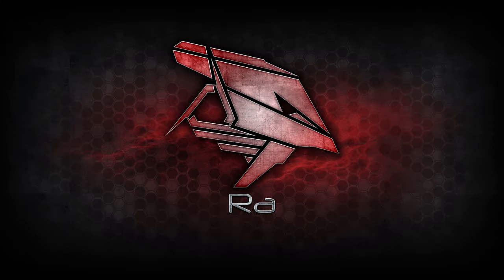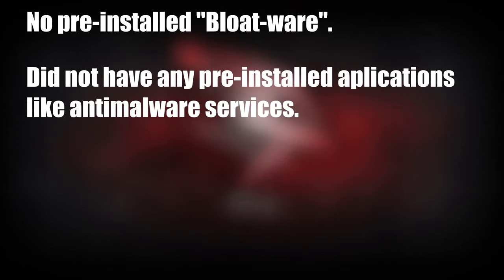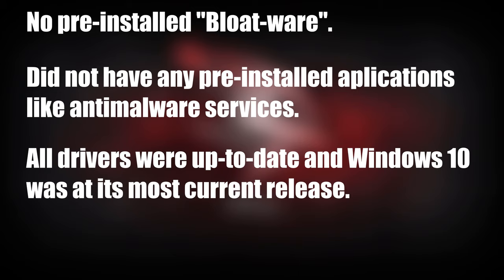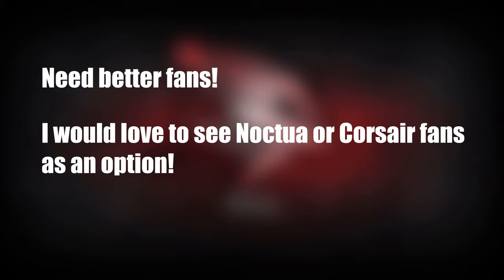Overall, my experience with the PC over these past couple of weeks has been great. There is no pre-installed bloatware, which is a major plus, and all of the drivers were up to date, as was Windows. My only large critique would be that if you're planning on buying a higher-end system from them, make sure to get higher quality fans to improve overall case temperatures and keep things nice and quiet.